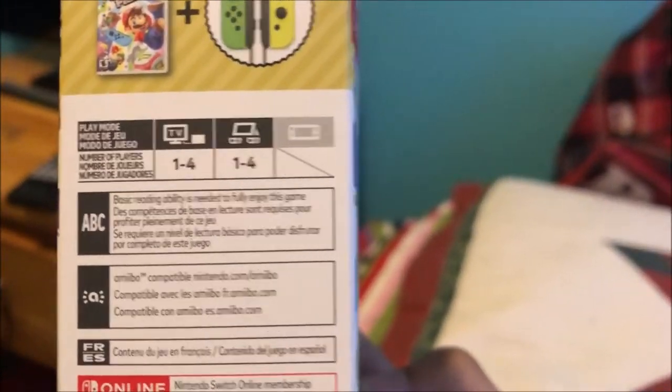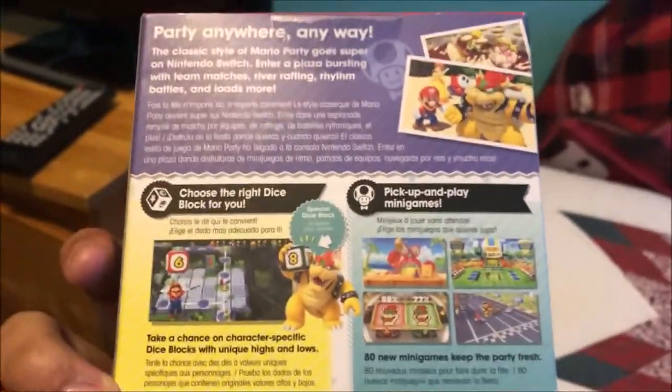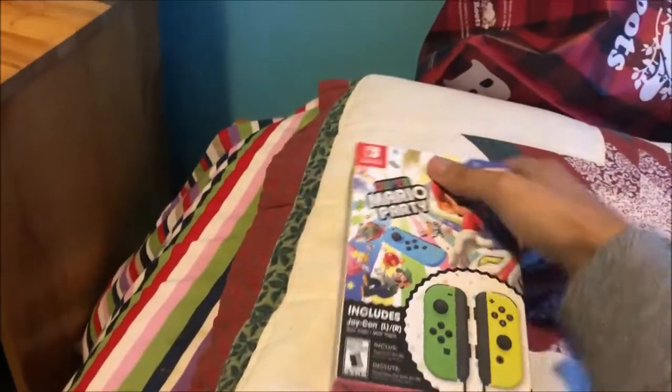There's Super Mario Party, which I can't wait to play with my friends. On the right side of the box: you can play one to four players, and you can play online for the mini-games. To be honest, I like the old Mario Party games better, but I hope this one will be better than Mario Party 9, 10, and the 3DS Mario Party games.